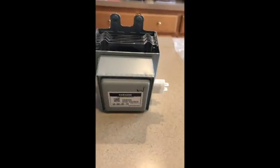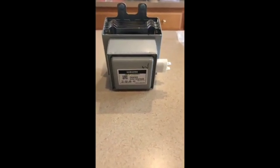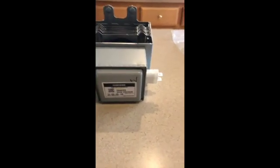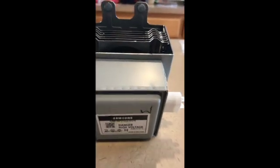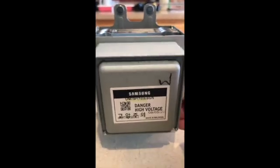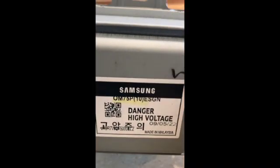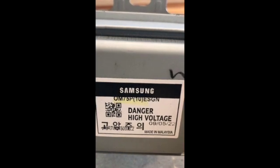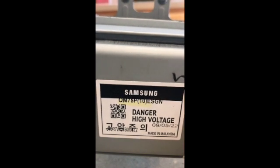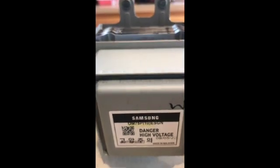This is a GE Profile Spacemaker XL 1400. A quick Google search tells you the part number to order. So I went to eBay and ordered this — the magnetron. If you have a similar microwave, you want to order the one with model number OM75P10.